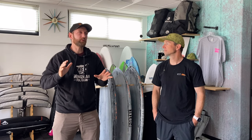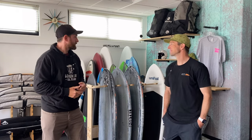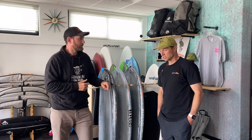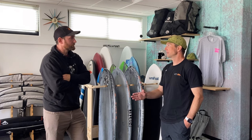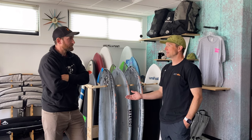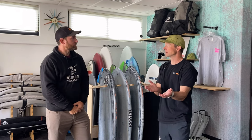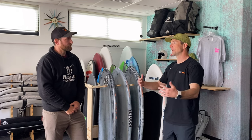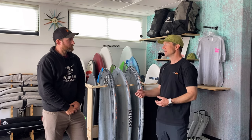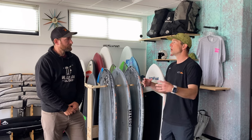We talked about boards. I love talking about boards, but this is the foil shop, and honestly this is probably the most important part of your kit. I'm very much against a throwaway piece of gear. I don't want anybody to buy something that becomes obsolete for them — I want it to become a staple piece of their quiver that just maybe turns into light wind gear.